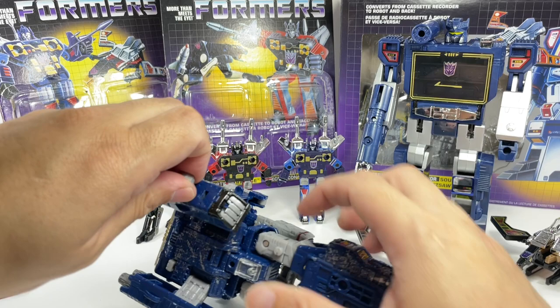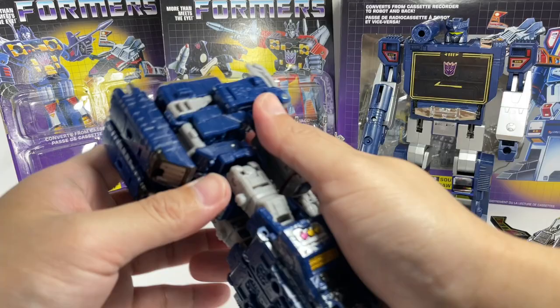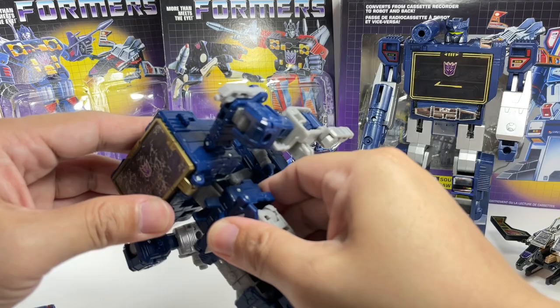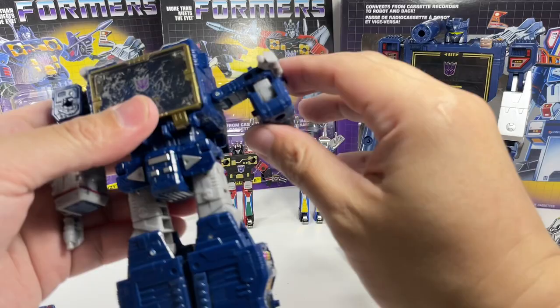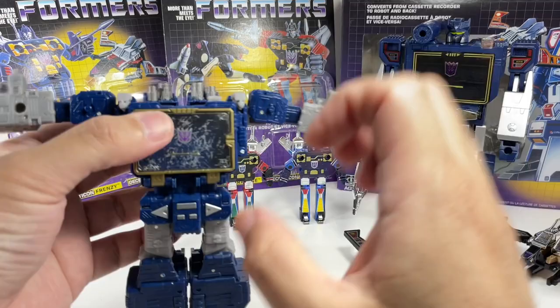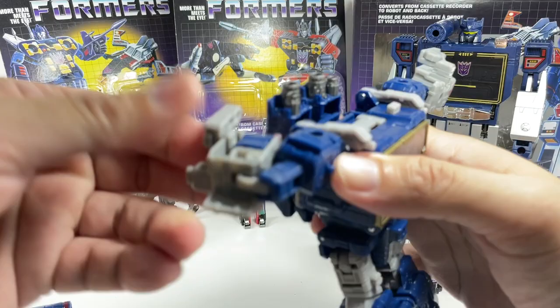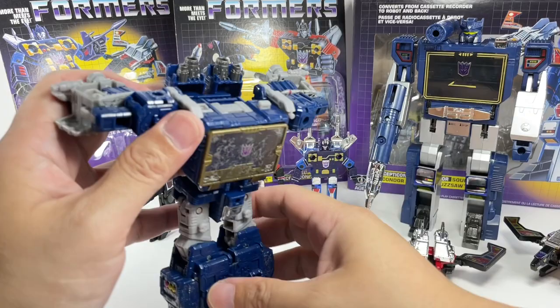There's actually a way to turn this into that listening station mode. Keep the legs like this, pop the arms out, pop the torso back, and bring these things back down. In the cartoon he would fold up and become like a lamppost — tuck the head in, feet together, arms out to the sides. You can do a cleaner version: fold up everything and he becomes a listening post. Then Wheeljack and Bumblebee would ride past him and there's Soundwave in his Cybertronian robot mode.